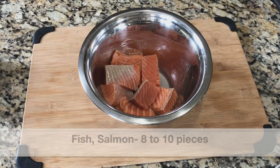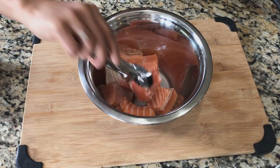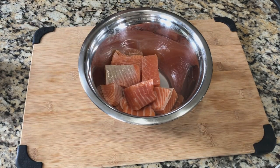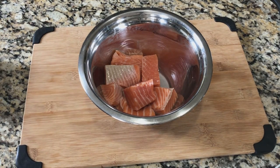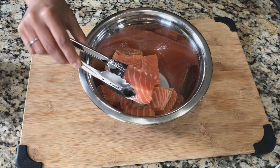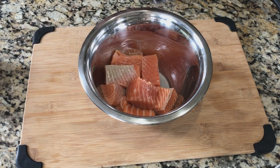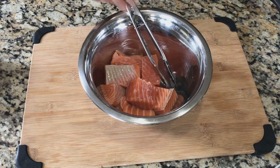For making this fish curry I'll be using salmon. Here I have eight pieces of salmon that have been cubed. I've washed and rinsed the salmon really well under running water. You can use any kind of fish you would like — pomfret, kingfish, sardines — literally any kind of fish can be used.